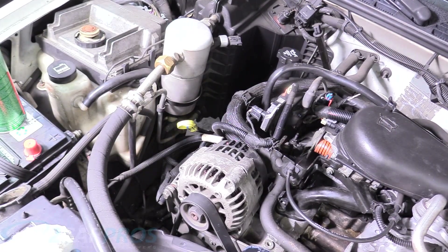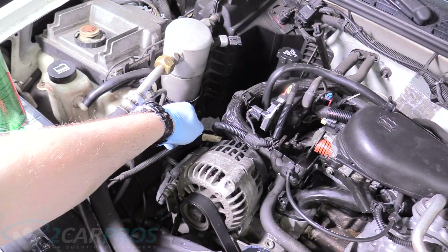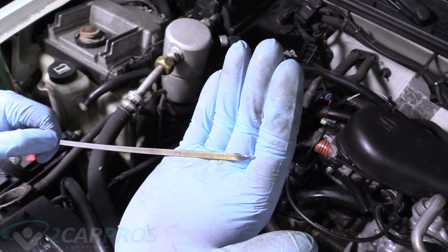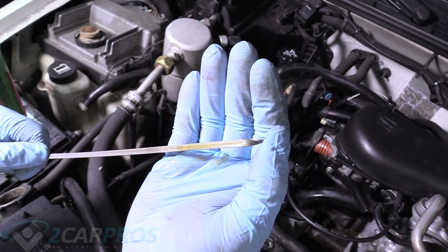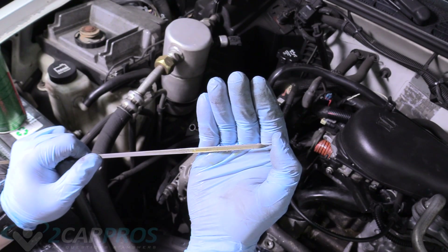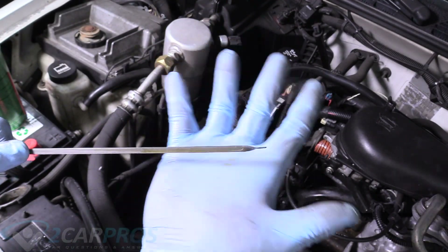So the moment of truth — we finally get to see if our head gasket chemical actually worked. When we pull the dipstick — wow, quite the difference. It actually looks like oil and not milkshake. I've got to be honest, I really didn't think that was going to work that well. There's not an ounce of milkshake in this after I changed the oil. If your oil still looks like milkshake, that can just be leftover residual — change the oil again and see. If it still does it after that, then change the head gasket. But this truck looks good to go. Head gasket sealer works.